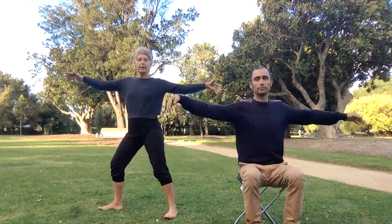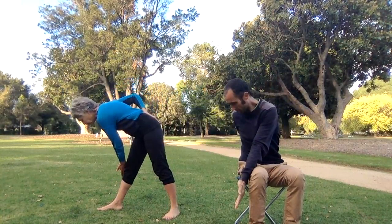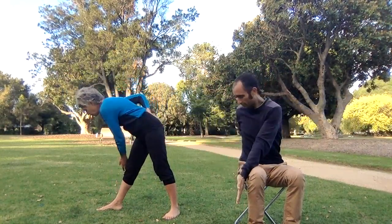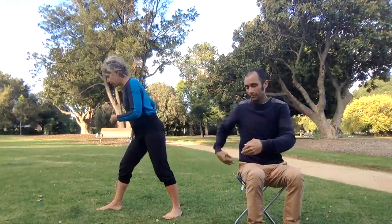If you're standing, step your right foot forward and your left foot back. As you breathe in, open your arms. As you breathe out, take the left hand to the outside of the right hand. Breathe in, bring your right hand around onto the back of your torso. Breathe in and feel the expansion, then curling back to the centre.